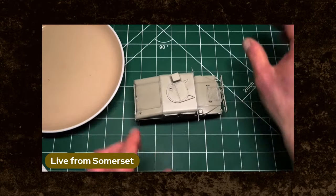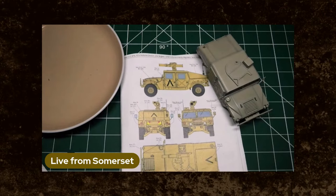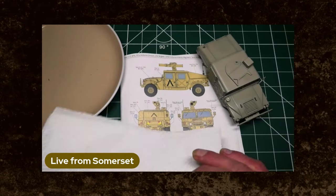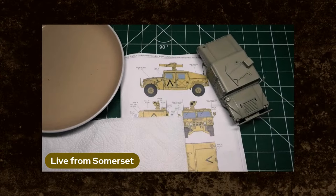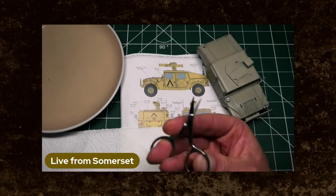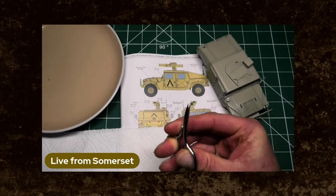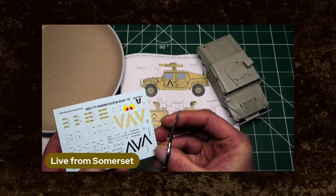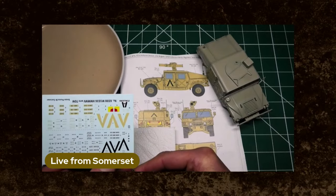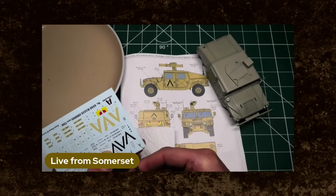So without further ado, let's put some stickers on this model. This has got to be finished for Telford — it's part of the display for the hobby company who sell this kit. If you can get a pair of dedicated nail scissors like these, they are absolutely worth their weight in gold. It is also hammering down outside here at the moment — that's all it's done for the last few days. Rain, rain and rain.